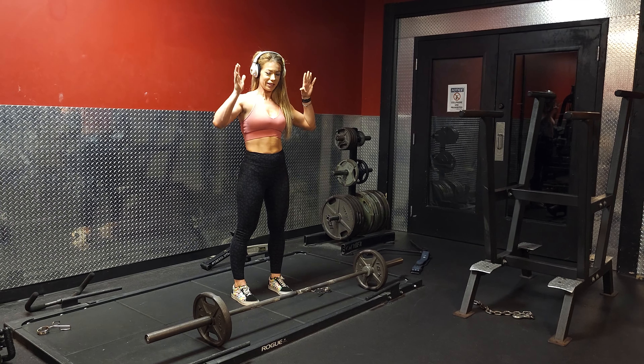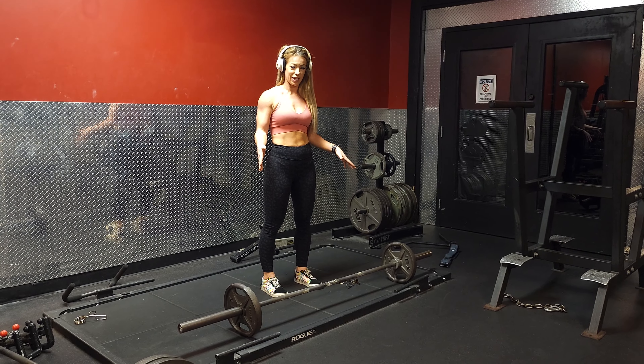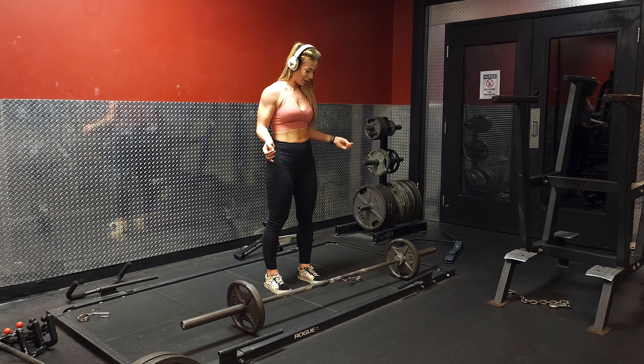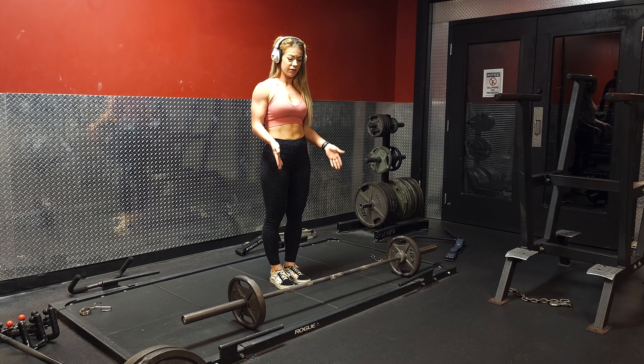We're doing a conventional deadlift. We're going to start off with a bar that just has 25-pound weights on each side. You want to start off super light here, and most women are going to be able to get this amount of weight for their deadlift.